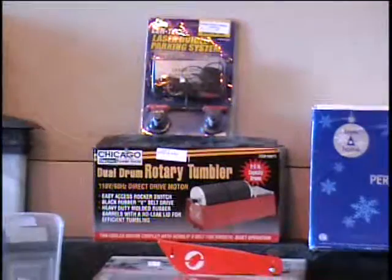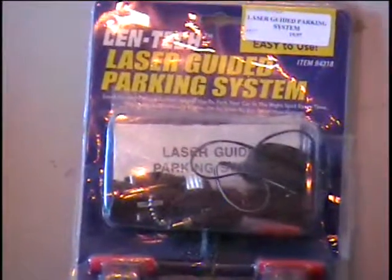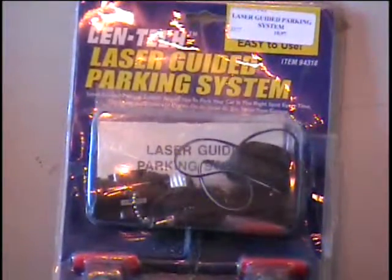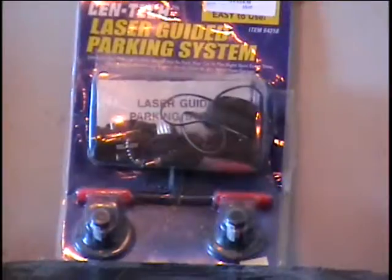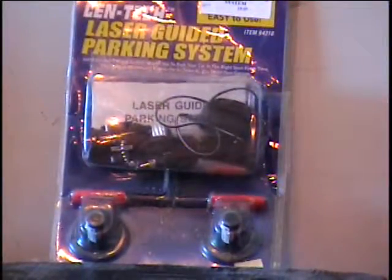Next to that I've got a laser-guided parking system. This hooks up to your garage door opener or your overhead light. It points a laser beam so you know exactly where to park, in the same place every time. It handles a two-car garage and it's $20 retail. Call and tell me what that's worth.